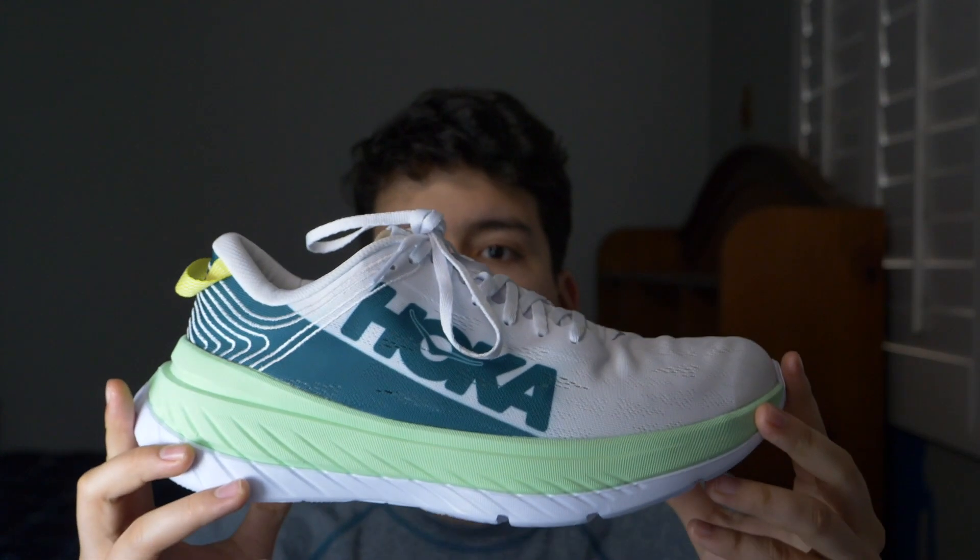I ended up going ahead and getting the Hoka Carbon X, and I'm excited to get this first jog — or run, we'll see how I'm feeling. I'm looking to get maybe three miles in, nothing too crazy, because my ankle feels good 100%, but I don't want to push it and re-aggravate it. That's just going to take away time from actually starting to build a training base. Let's go ahead and get changed, get these bad boys on, and let's get to it.